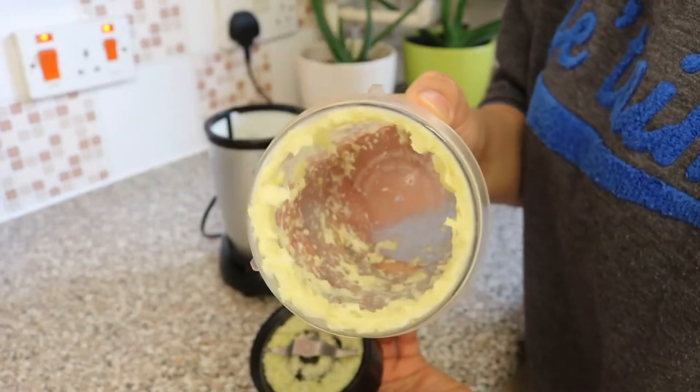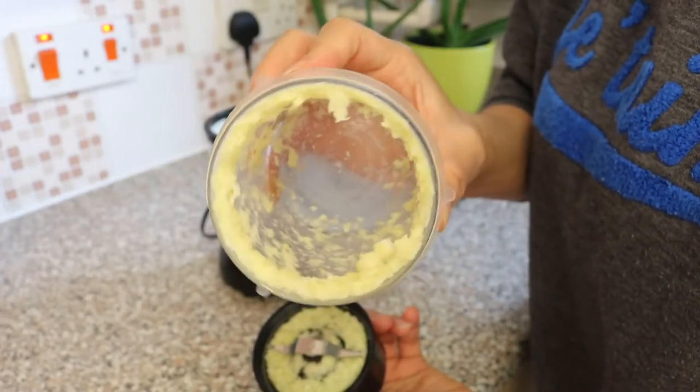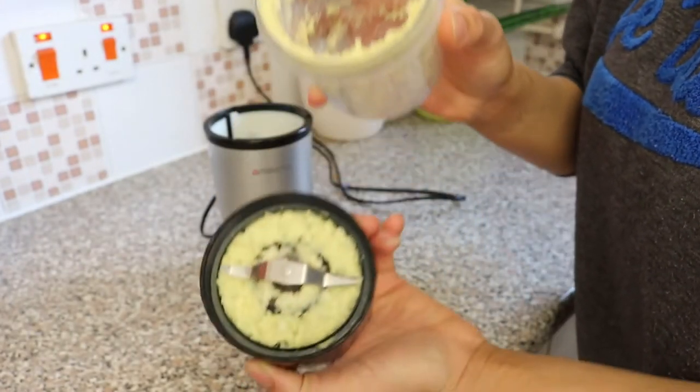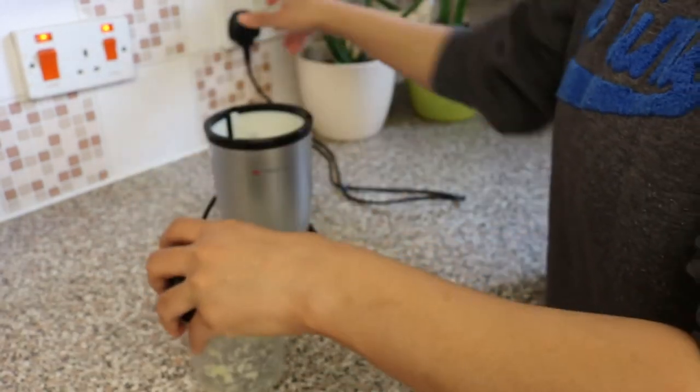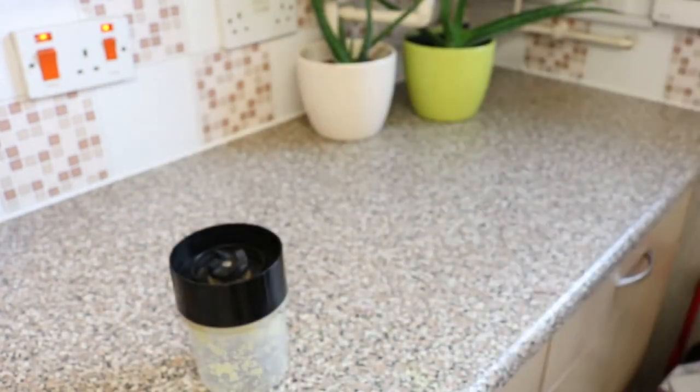I like to use a grinder because it grinds the ginger and the garlic to a very mushy paste, making it easier for all the juices from the ginger and the garlic to infuse into the tea.